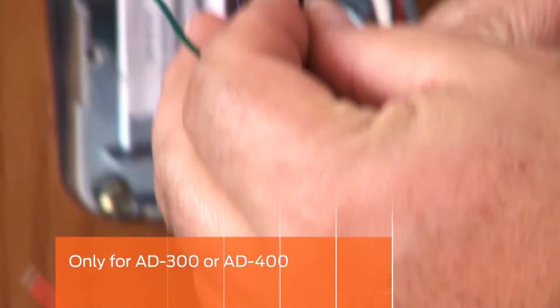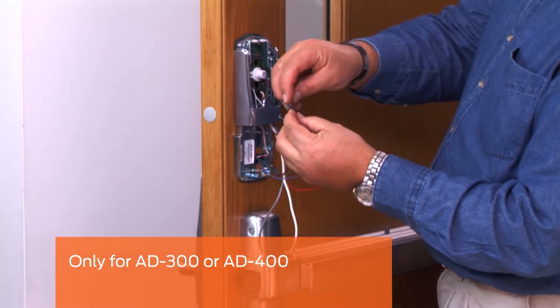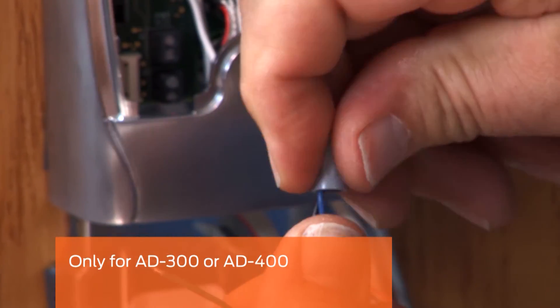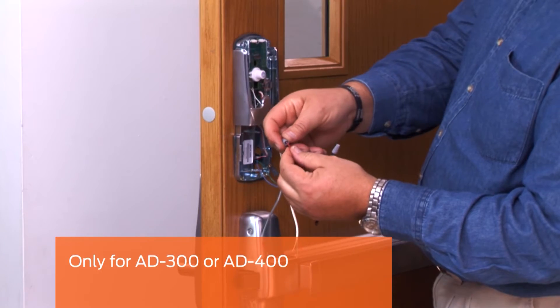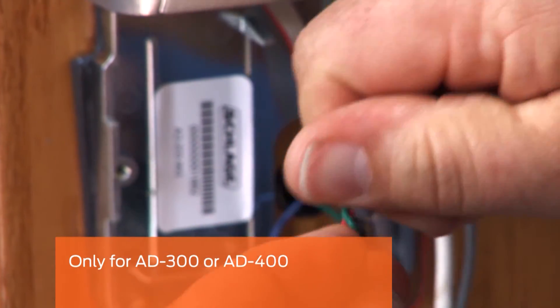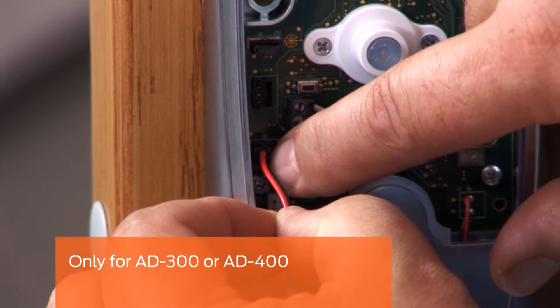If you are installing an AD300 or 400, you will need to connect your Rx wires. Connect the wires from the device to the plug assembly using the wire nuts. Polarity is not important. Plug the connector into the terminal marked RTX.